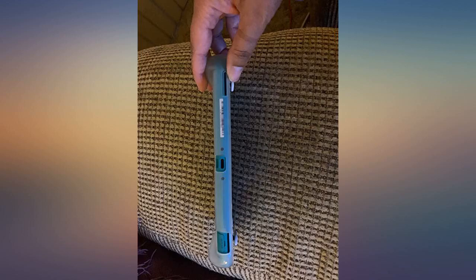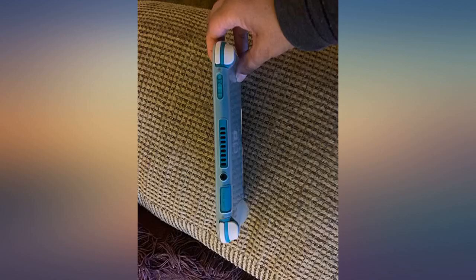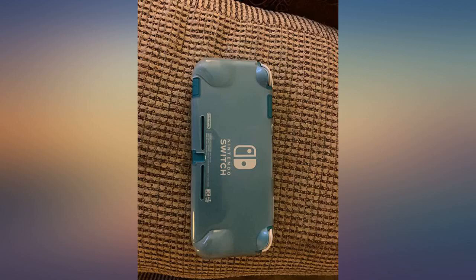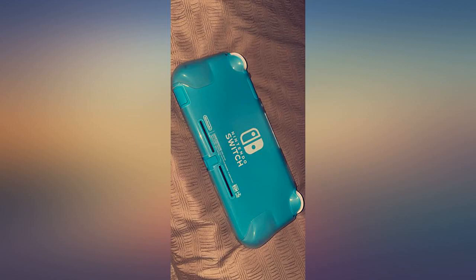The Switch Lite is very slippery. I was hoping someone created some type of case that would not add bulk nor weight to the already light Switch — and someone did. This case fits perfectly on the Switch. Cutouts are done in the right place and perfectly. I got the clear one so as to allow the turquoise color to still be visible. I highly recommend the case.